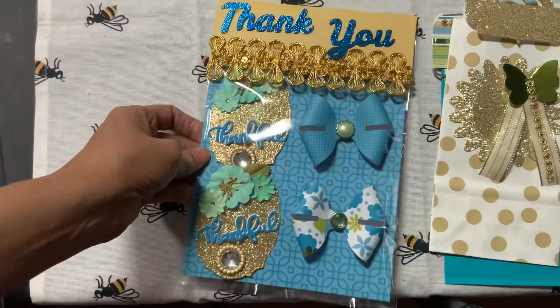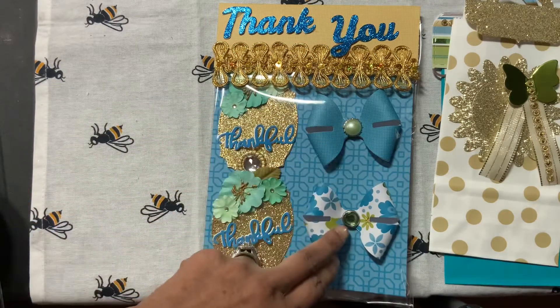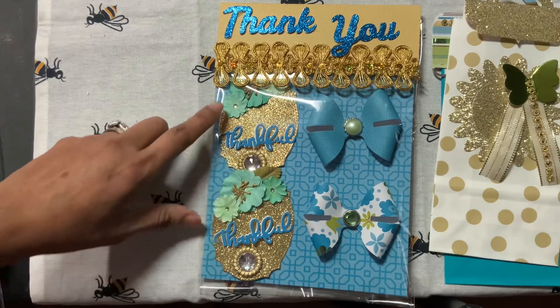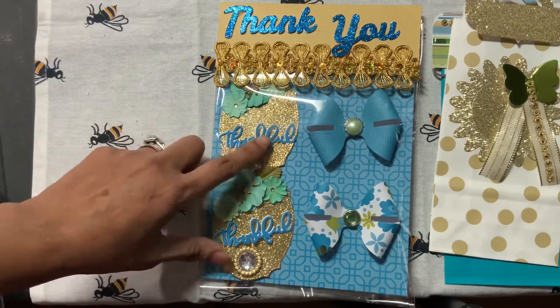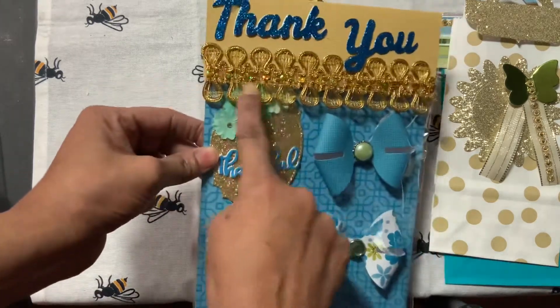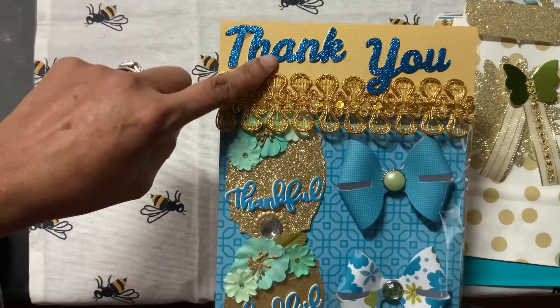These are the embellishments that I created. I have two bows with some centers in them. I also made an embellishment that has some flowers with the word 'thankful,' another big gem, and then my outside bag has this beautiful trim that I used.